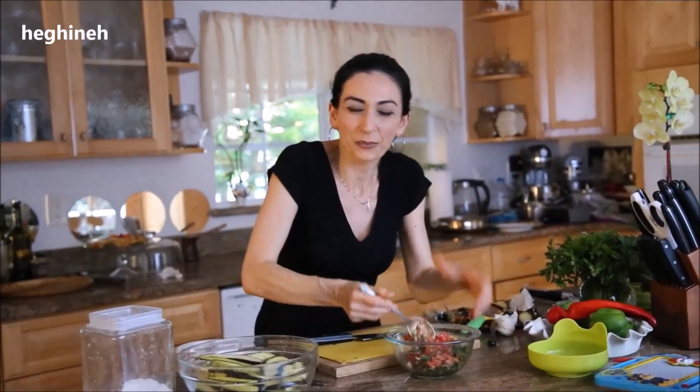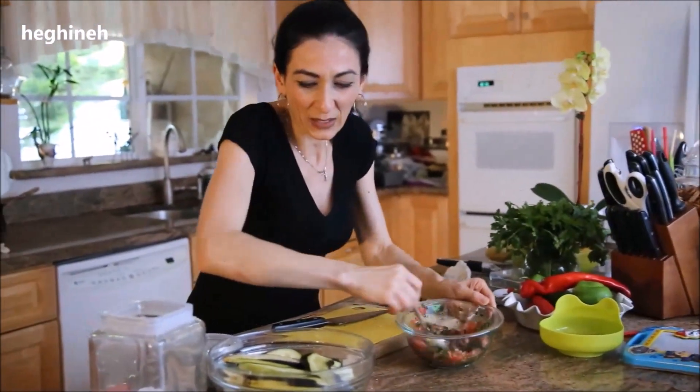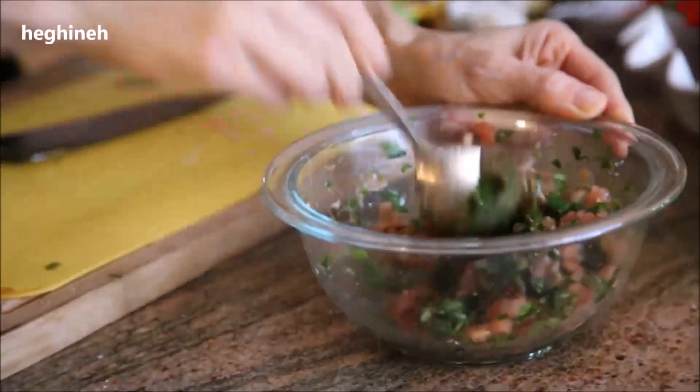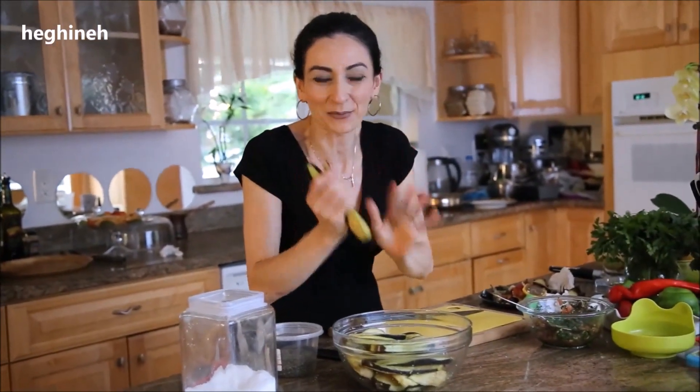I'll set this aside to kind of marinate. My eggplants are almost ready — you want them to express as much water as possible. I'll quickly test the salt. Perfect. What we need is to gently squeeze the water out of these eggplants before frying. That's a very important step.